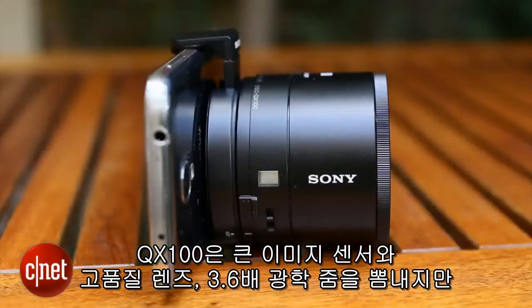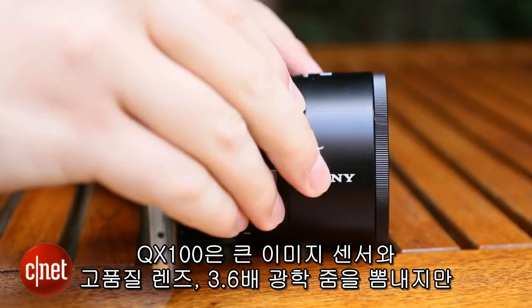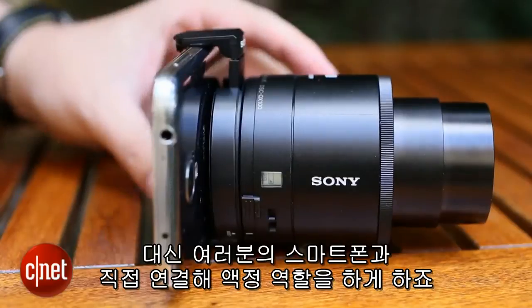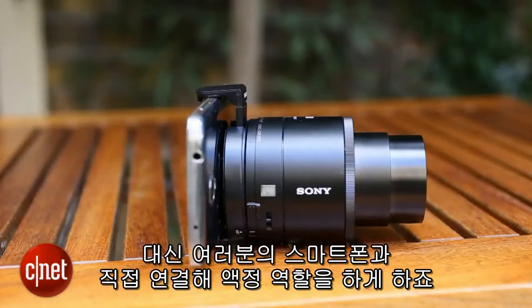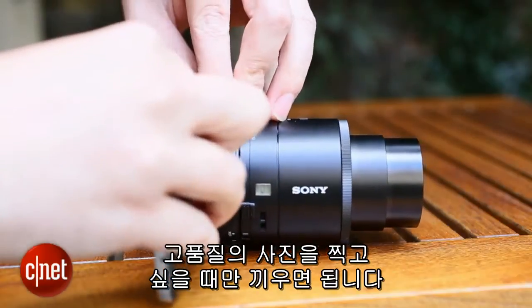The QX100 boasts a large image sensor, high quality lens and a six times optical zoom, but leaves out the screen and body, instead connecting directly to your smartphone which then acts as the screen. It allows you to carry your phone around as normal, popping on the lens only when you want to get better shots.